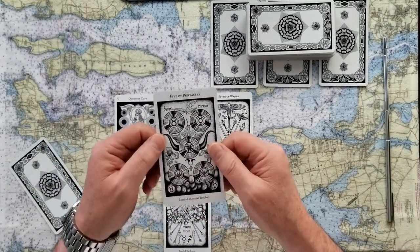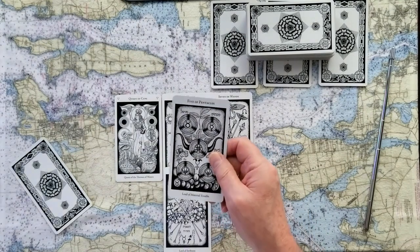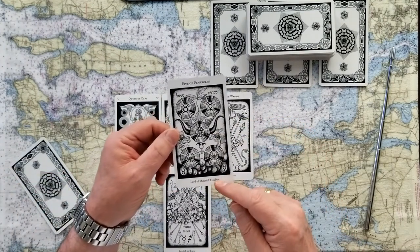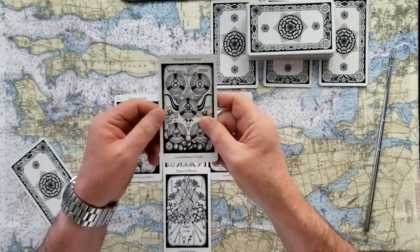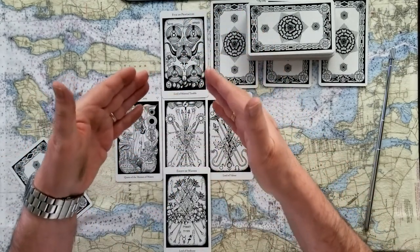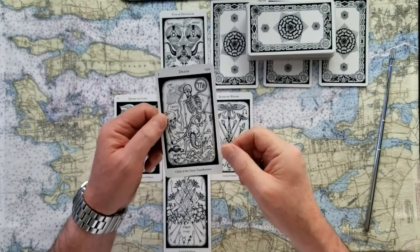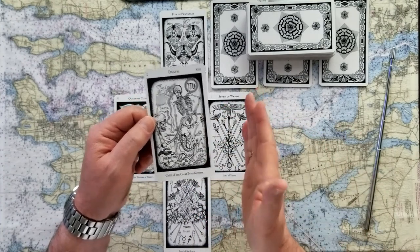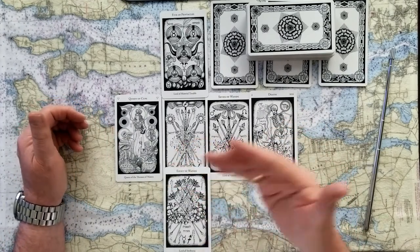The sky of this reading with this Five of Pentacles — Lord of Material Trouble — just showed up a moment ago. Hardship, abandonment, delays. Understanding that this is a worthwhile endeavor, and it's obviously not going to be easy to deal with. The likely outcome, with this Death card, is called the Child of the Great Transformers. Because death is not death — death is just the beginning of something else, the end of what's going on here. You probably look forward to this being over and something new getting started. So in this case, this Death card is actually something to look forward to — a new start.